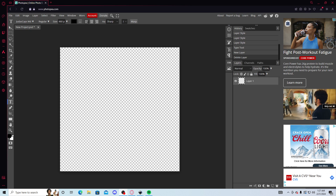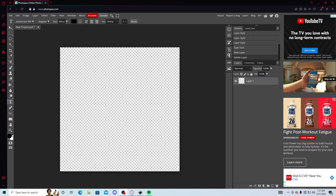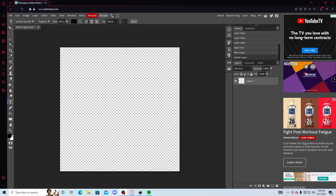Yo, what's good, YouTube? It's your boy Kuri here, and today I'm gonna show you guys how to make a 5M chain. So, if you don't have Photoshop, take your ass to Photopea. Photopea — it's free. It's just like Photoshop. I own Photoshop, I just really don't like it for some reason.